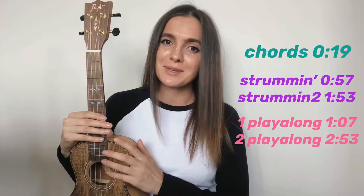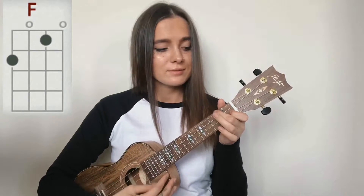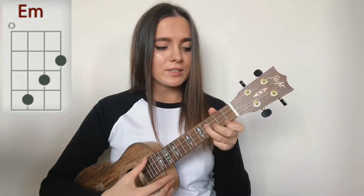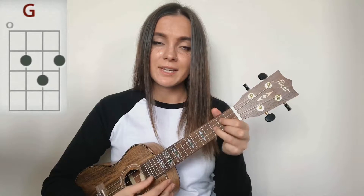So keep on watching. For this song you will need five chords: C, F, A minor, G, and E minor. So one more time: C, F, A minor, G, and E minor.